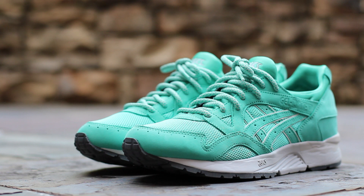And that will wrap up this closer look at the Mint Leaf Asics Gel Light 5 by Ronnie Feig. Like the Cove colorway, the Mint Leaf colorway has no story behind it, but it transfers extremely well onto the Gel Light 5 model.